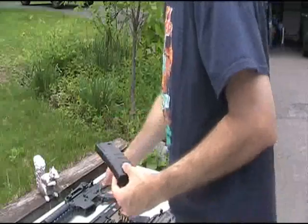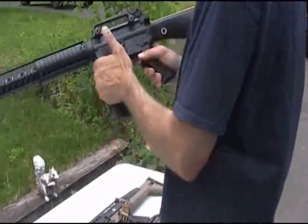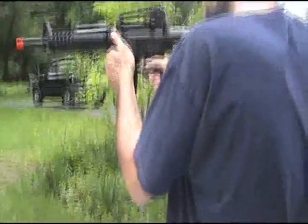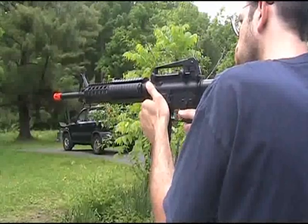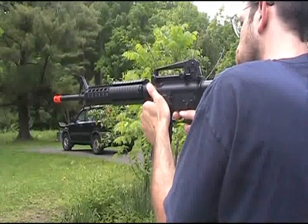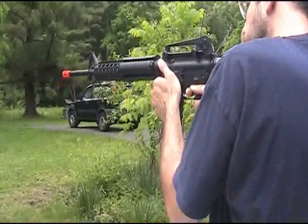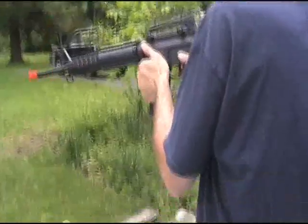Now we're going to test it in the gun and see how it feeds, starting with the JG M16. First on semi only, a couple of rounds. Now we're going to switch to full auto. It looks like it works like a champ.